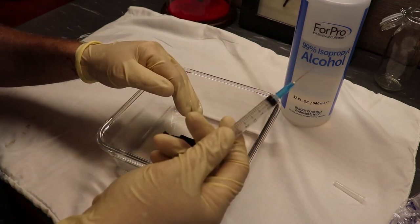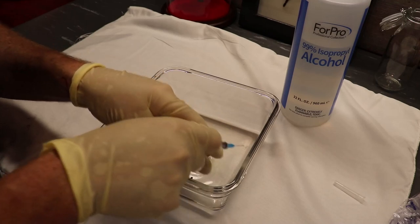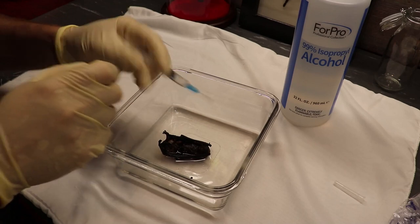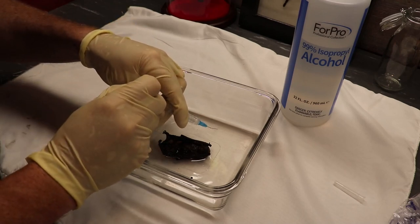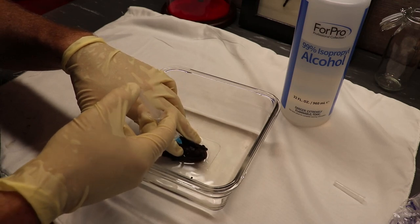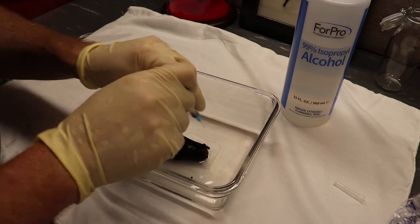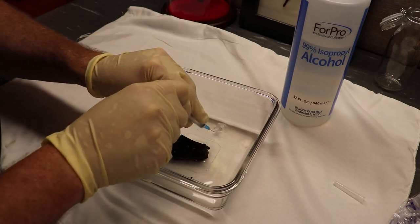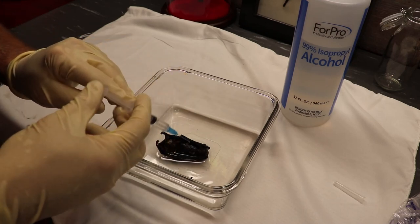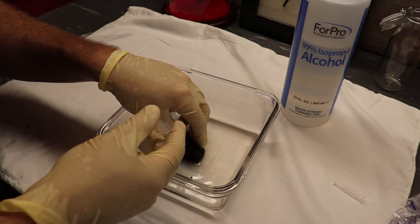I got some cheap syringes off Amazon — a whole bunch for about eight or nine bucks. I'm going to go ahead and draw just some alcohol up in the syringe, maybe a little more. We're going to fill him up — just poke him in his chest cavity and squeeze him full. See, there's a little bubble right there. I'll go a little higher. This is what's really going to save him so that he doesn't rot or change colors inside the jar. You really want to get into those little areas — be real careful and just kind of fill him up.